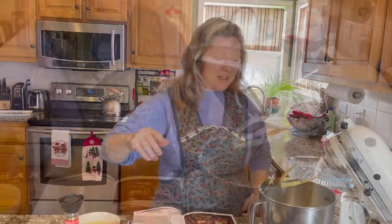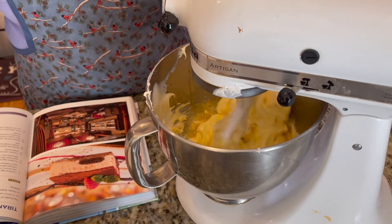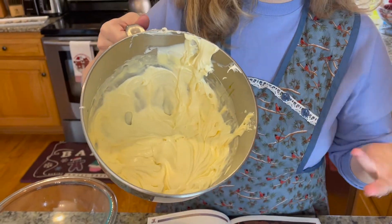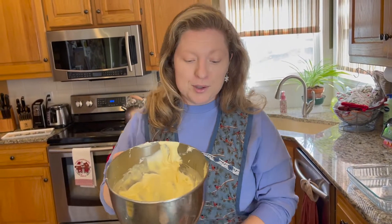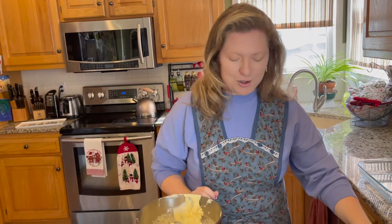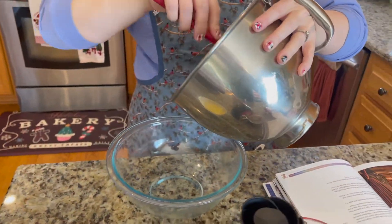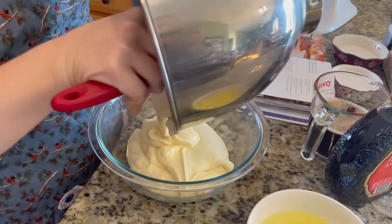Whisk everything again until it's nice and smooth and combined — that completes your cream layer. Once whipped, the mixture should have a nice, light, very smooth and soft texture. Move this mixture into another bowl, because we're going to combine it with our whipped egg white mixture next and we'll need the mixer free for the egg whites.